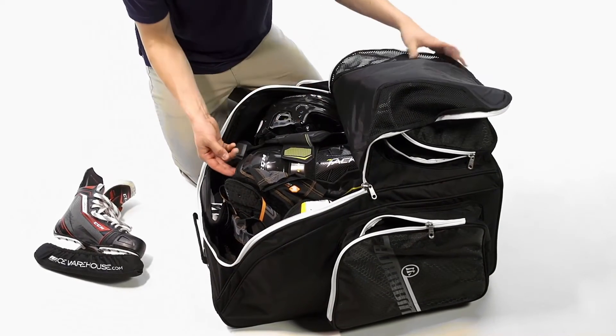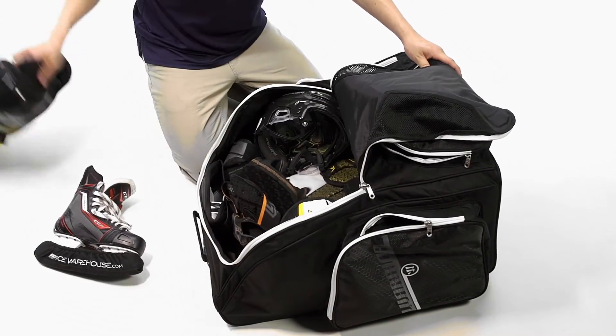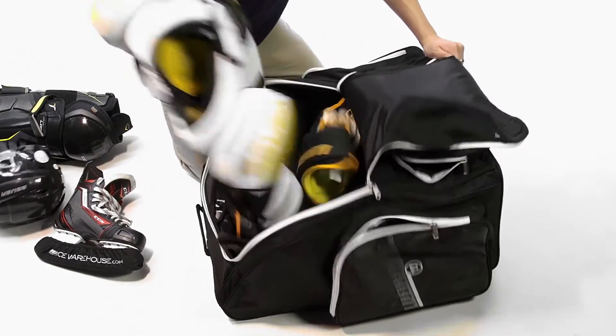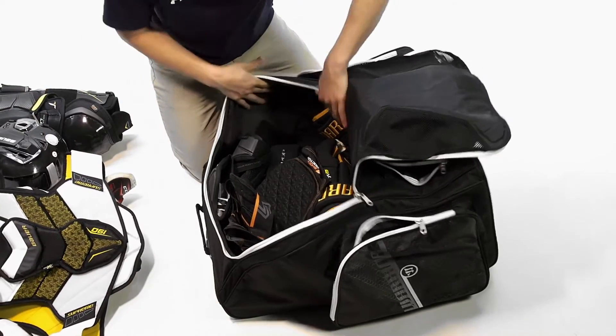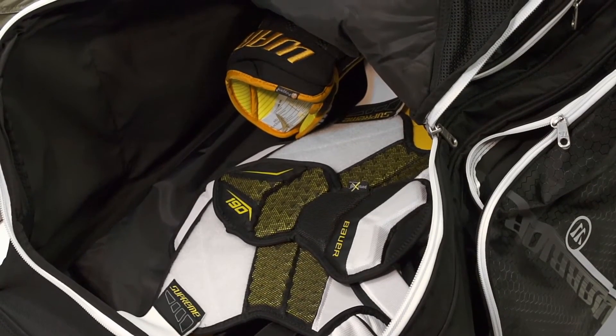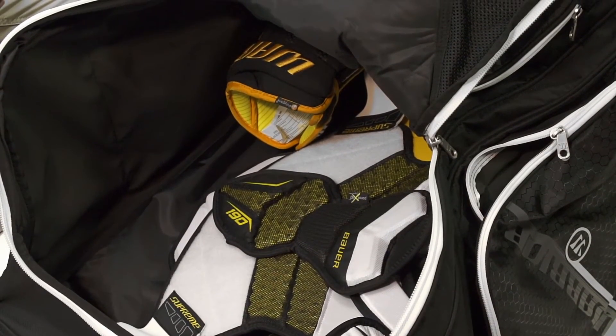This design also gives you really good access to your gear. We were able to fit the full senior setup, which includes 15-inch shin guards, gloves, and a senior large for all the other equipment — and we were able to fit this very nicely. It also has a PVC coated interior which is waterproof and a little bit padded to help protect your gear and keep the water from the locker room outside of the bag.